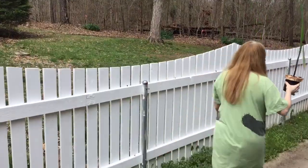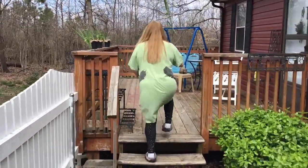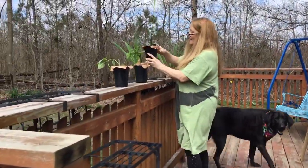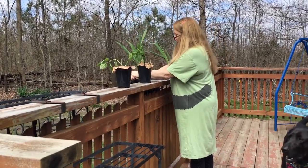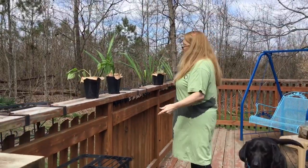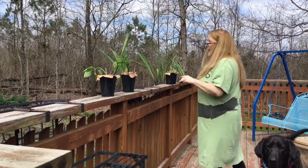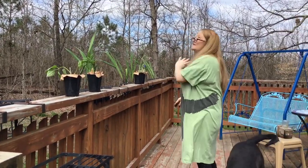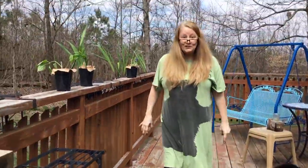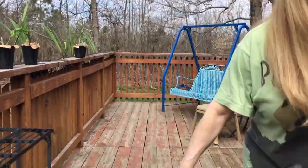All of my plants are going to be up here on the deck. I'm putting the gladiolas in the front to give them lots of sun today since we've been so sun deprived, and I'm ready to do the rest of them. And now you have my dog. Bye guys.